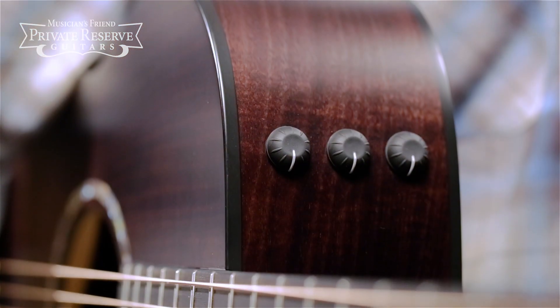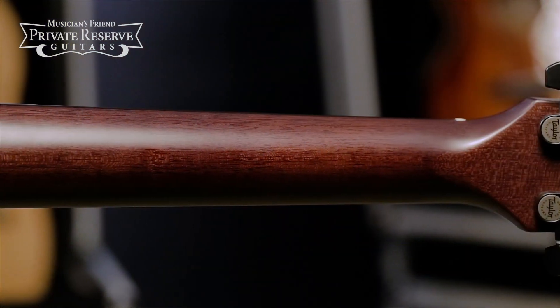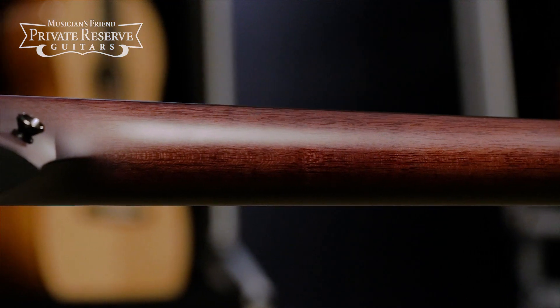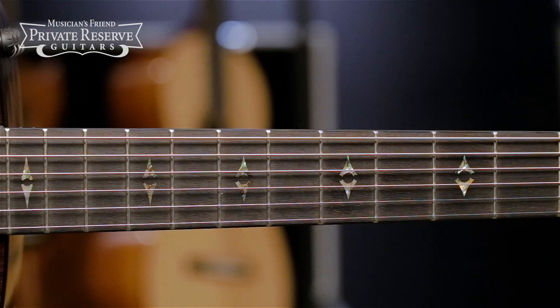You've got the Taylor Expression System 2 Electronics when you need to plug in, a Tropical Mahogany Neck with the Taylor Standard Neck Profile, and a West African Ebony Fingerboard with Powah Progressive Diamond Inlays.